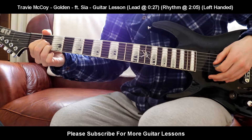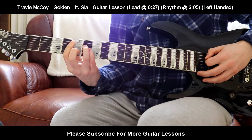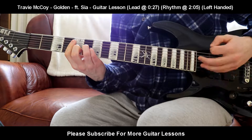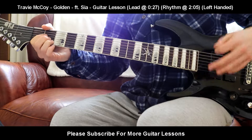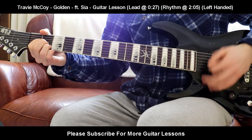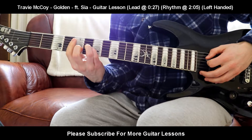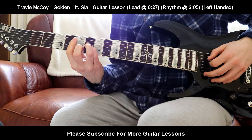That is basically just A. So it's going to be the A chord. Then it's going to be C sharp minor, played three times. The strumming pattern is going to be down, down, down, up for the A, then down, down, up on the C sharp minor.